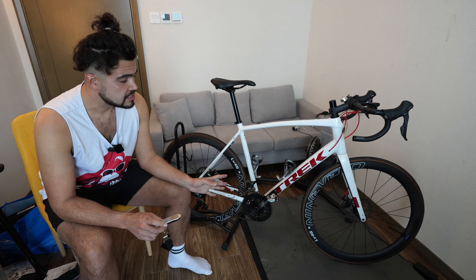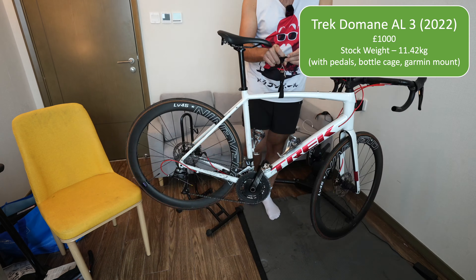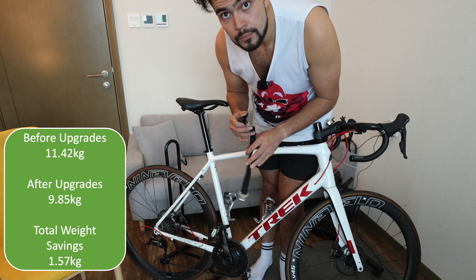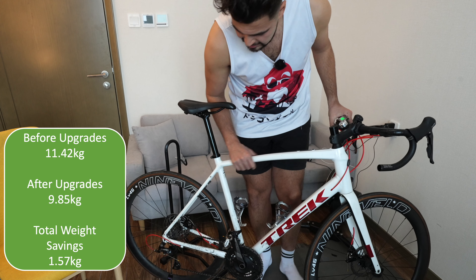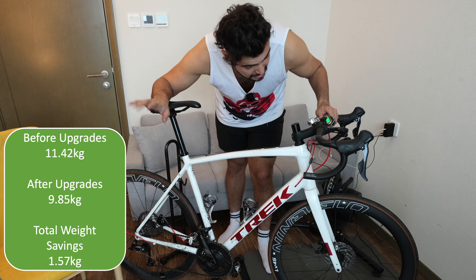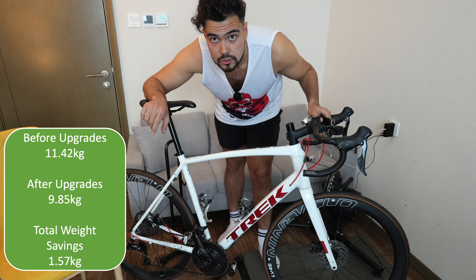When I first bought the bike completely stock with pedals, bottle cages, and Garmin mount it weighed 11.42 kilograms. With all the upgrades, the weight is now 9.85 kilograms — finally under the 10 kilogram mark, about 1.5 kilograms lighter overall. I still wouldn't call it a lightweight bike; it's still a bit of a beefcake, but I'm pretty happy with it. I see no reason to upgrade further from this. I think this is a good beginner bike with lots of room for upgrades, and overall I'm very happy.